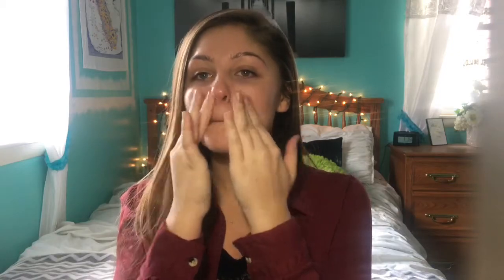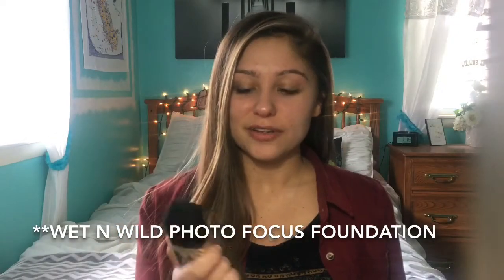First, I'm using moisturizer — this is the Clinique Dramatically Different Moisturizing Lotion. Next I'm using the Porefessional primer by Benefit. This really helps to fill in pores and make everything look smoother, so I'm just putting that around my nose where my pores are the biggest and a little bit on my forehead.